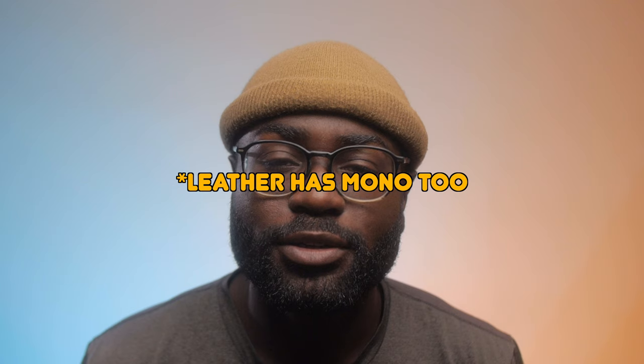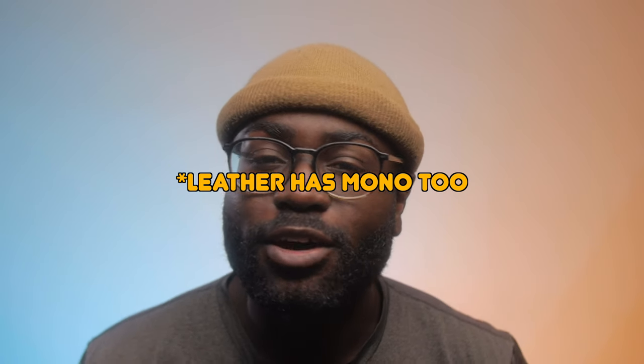For me personally, it's good and bad at the same time. The good thing about the vegan Doc Martens is that they do mono colors, meaning it's all one color, which I personally like. But once you look closely, for me it doesn't look the same as leather. I generally don't like when they imitate other things — for me it doesn't feel genuine.